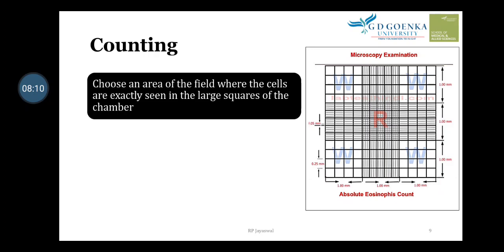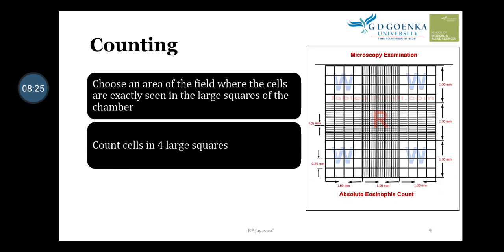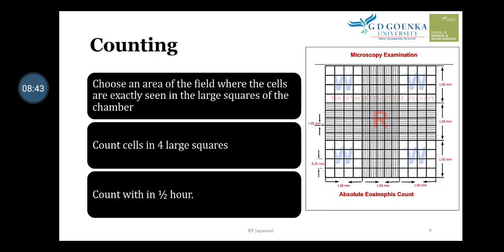Choose an area of the field where the cells are clearly seen in the large squares. We have four corner large squares and must count cells in each one by one — first count in one large square, then move to the next, counting eosinophils in all four consecutively. Complete the count within half an hour so that the reagent does not dry.